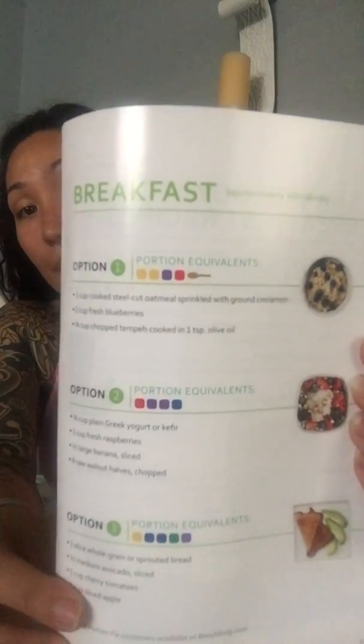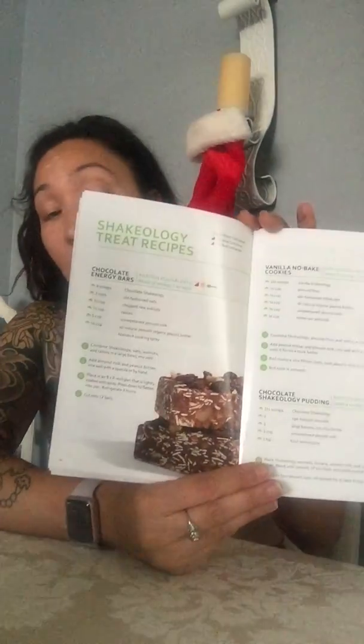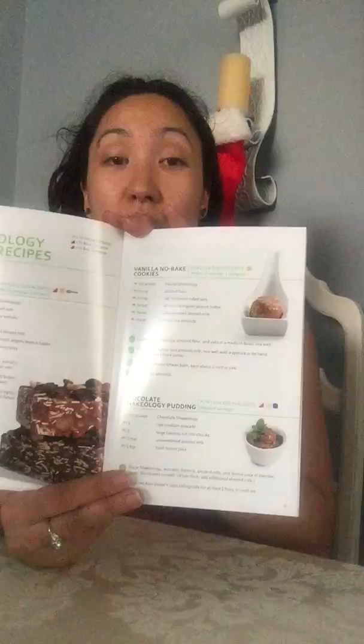What I love about Beachbody is they always give you an example of what a breakfast could look like and how many containers each item consists of. You could have different recipes for Shakeology, six lunch options, six dinner options, and 13 snack options. They also touch on cravings, how to choose healthy options when dining out, and how to make really yummy treats with Shakeology. I've made the no-bake vanilla cookies and Shakeology pudding — super yummy. I definitely need to make the chocolate energy bars for the holiday season.